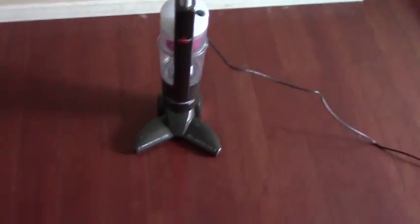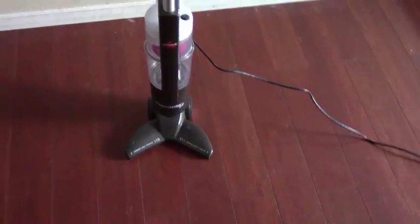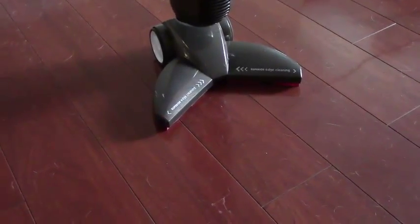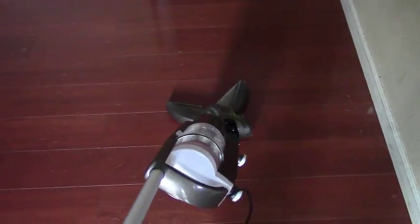it's super maneuverable. This V-shape is great, especially for getting edges. It's got little vacuums in the corners, so it's not only vacuuming straight, it's kind of vacuuming to the side as well. And then it's kind of like a Swiffer — it's got a pivot point on it, so you can see I'm going to turn it side to side.